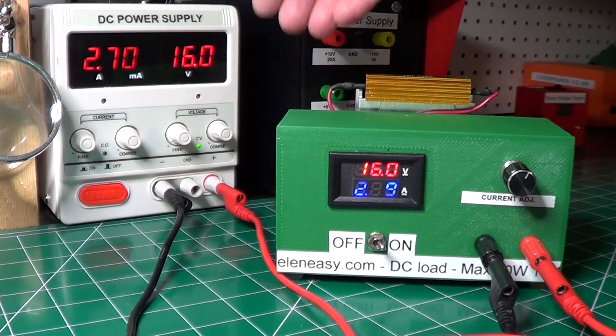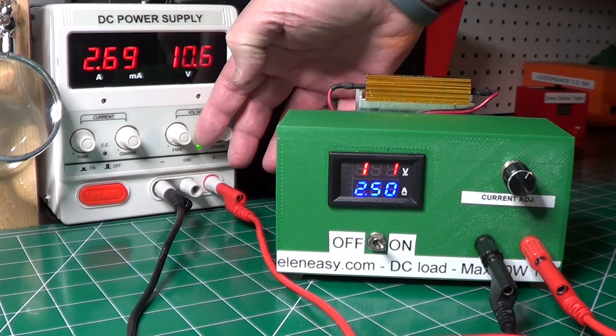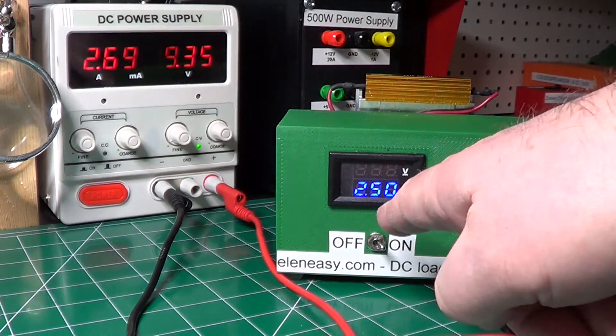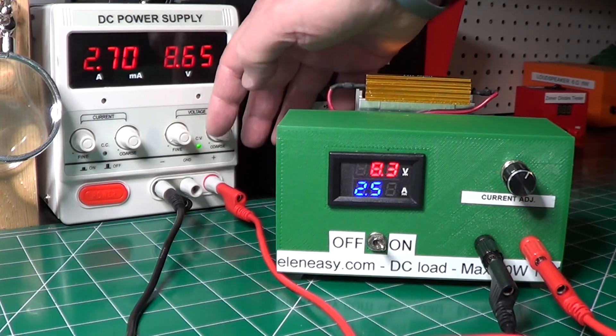Once I was satisfied that the electronic load could handle a high current for a long time, I started varying the voltage, reducing it to make sure that the current would not change — and as you can see, it worked as expected.